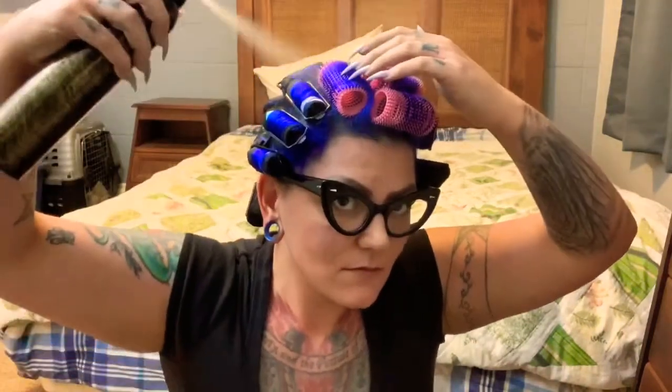Before I start unrolling, I'm going to take some product. This is the dry texture spray from Morbet. I'm just going to put it right at my root, in between the rollers. I don't want a ton of product in it — and it's not a dry shampoo, it's a texturizer — so that will help me once I shake it out to get some grip up there.